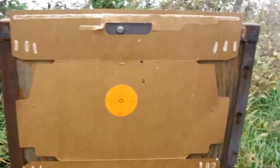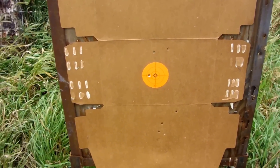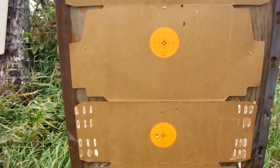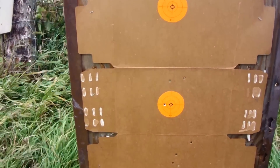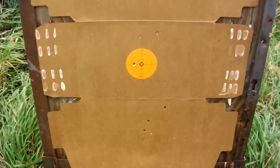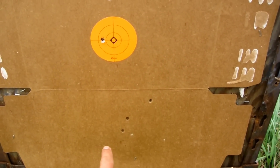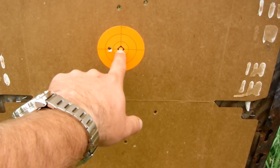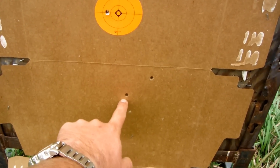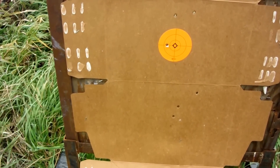Well, there's our target — this is 200 yards, and I'll explain the way I was holding on everything. These three shots down here at the bottom are my handloads at 200 yards. I was aiming for that bottom target and that's where they hit. They're dropping off a little more than I'd like to see.